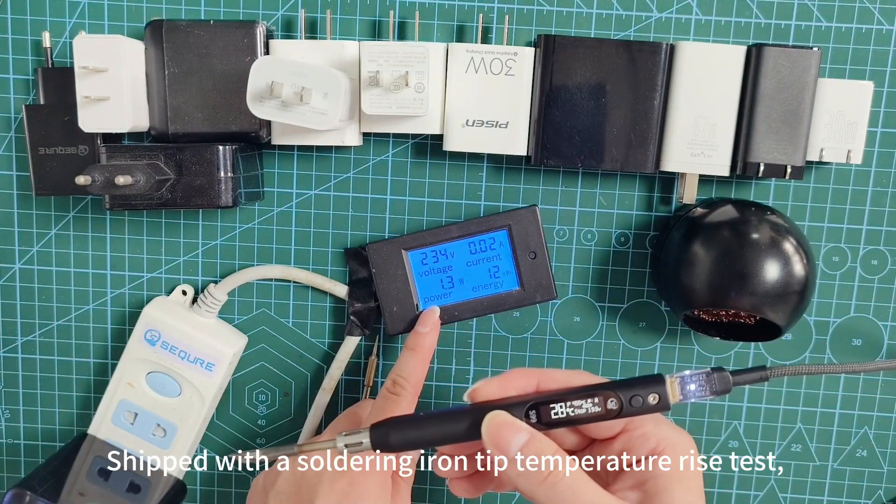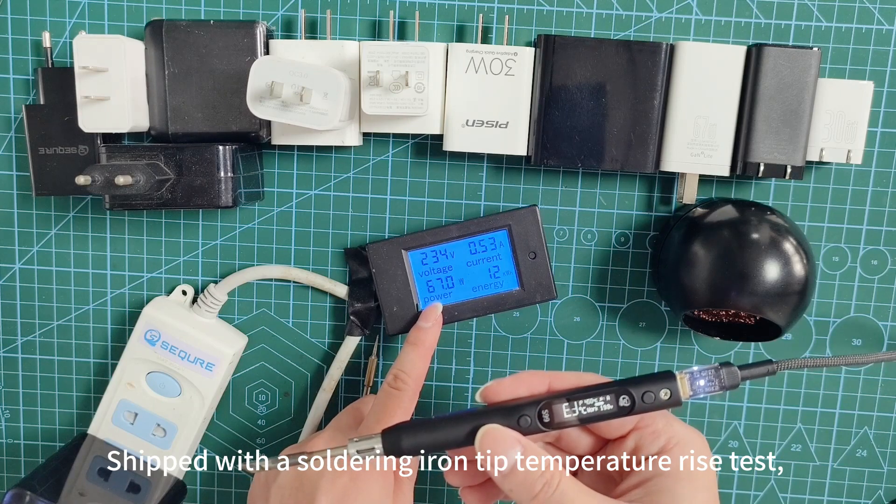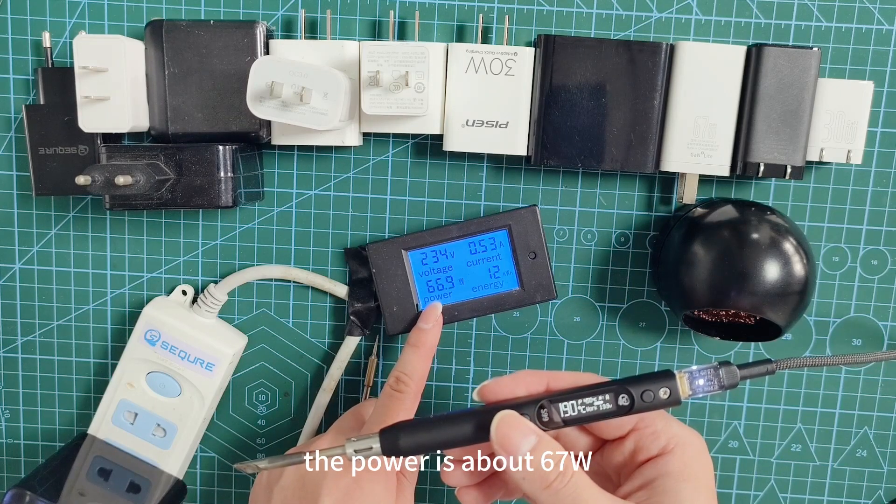Shipped tip sudden iron tip temperature rise test — the power is about 67W.